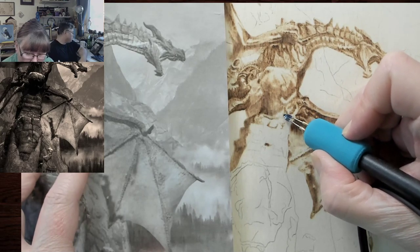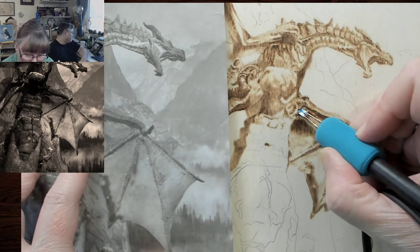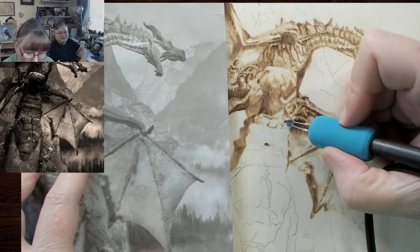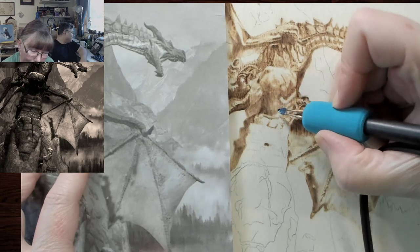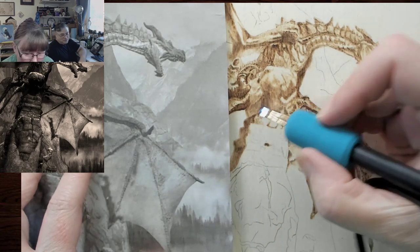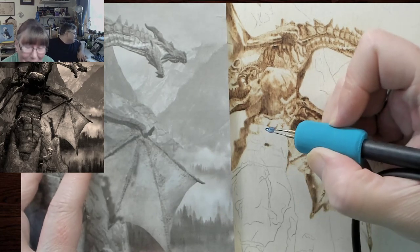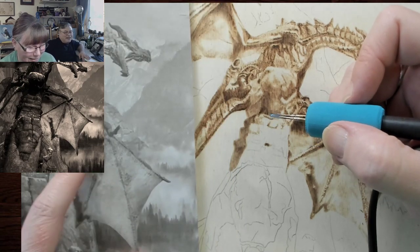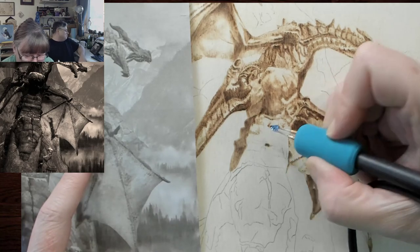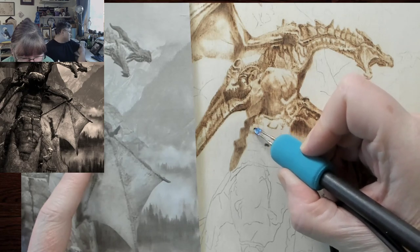I'm not trying to outline — I'm trying to blend it out. These were darker areas that we need. I'm using quick movements because I'm going lighter, but I need to get some of these darks in here and then it's less obvious.